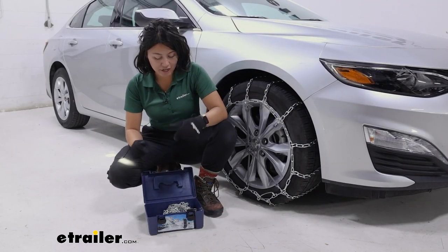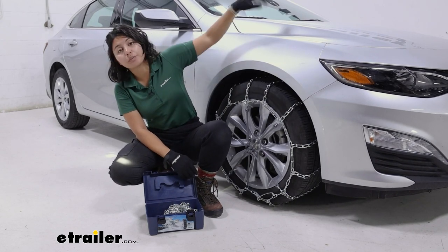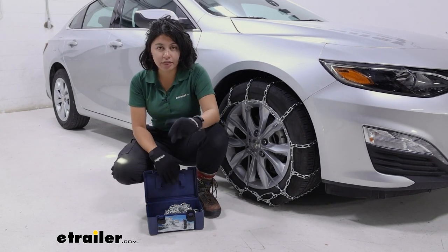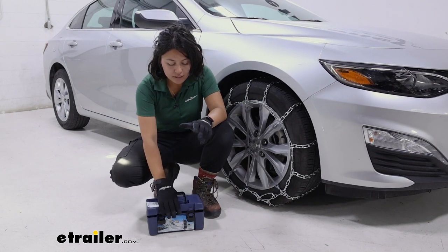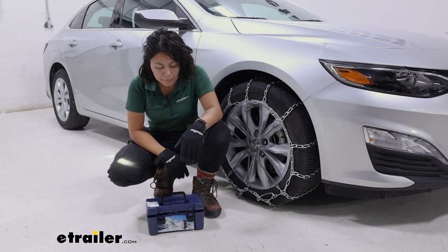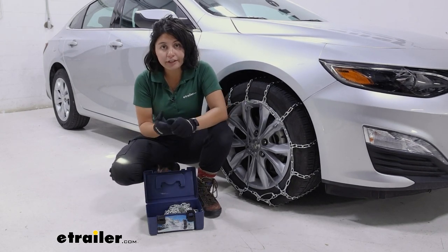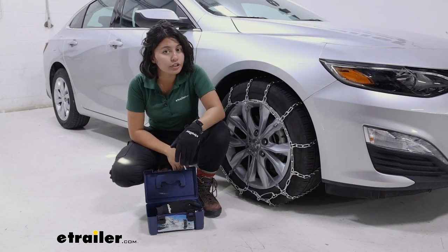When your chains arrive, you're going to get two of them inside a box — one for the passenger side, one for the driver's side. We have ours installed on the front tires; double-check your owner's manual for their guidance on that. The box is nice and compact, which makes it easier to store inside your vehicle, especially for emergency situations. I recommend getting your own pair of gloves and sticking that in there so it's ready to go.